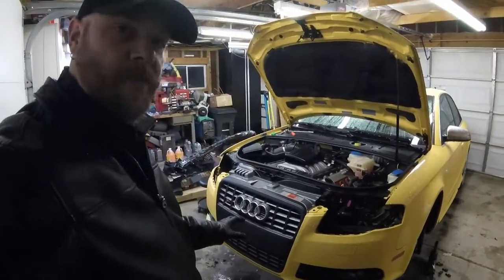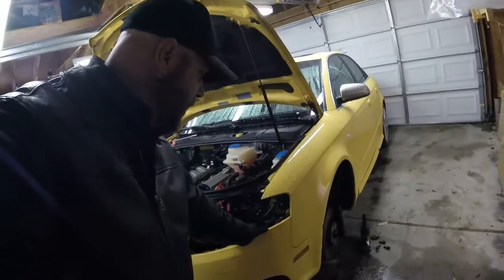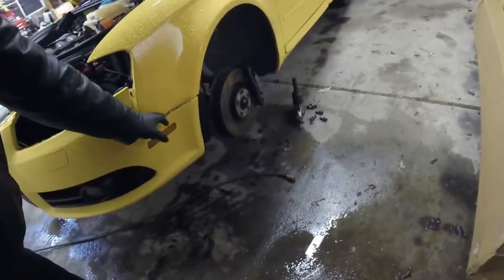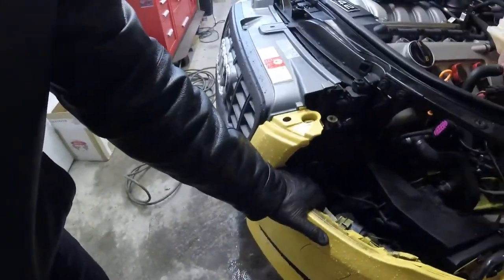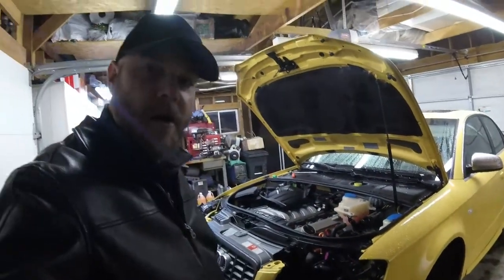We've got both headlights out. Once you get to this point, you can just slide it forward - get the fasteners off, get the little studs out right here, snap it out, and slide it forward like that. Now be careful right here - this has paint protection foam on it so I'm not too concerned. There are some little retention areas here; you pull it off the front and can get it out far enough to get your headlight out.